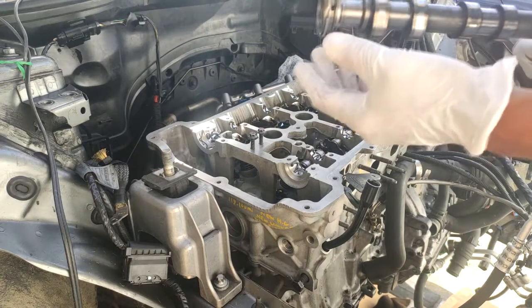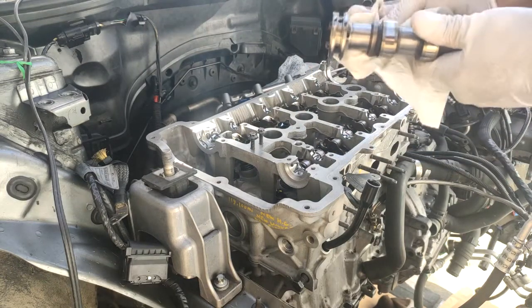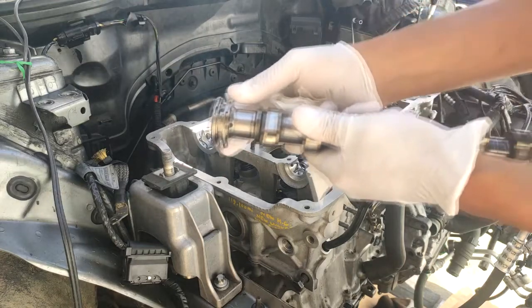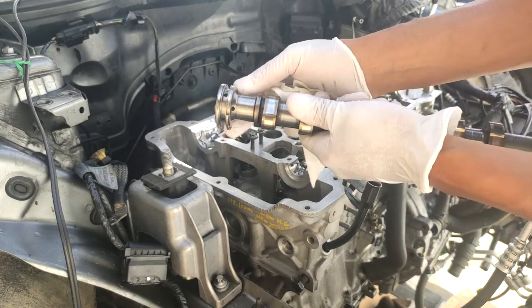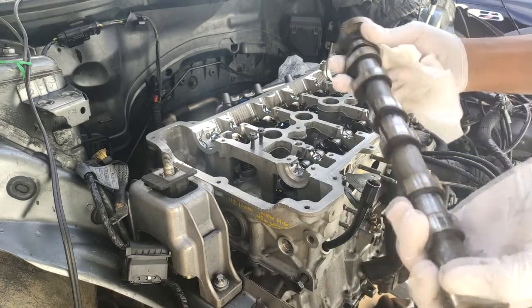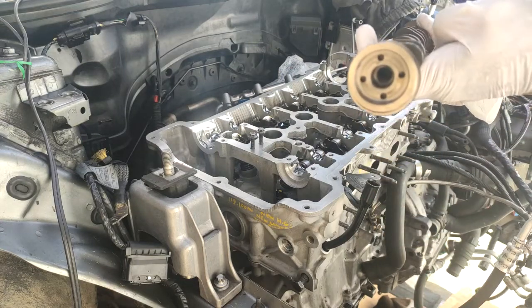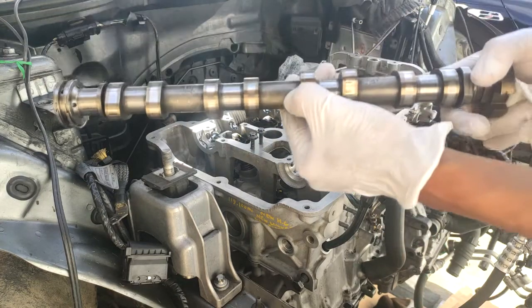This is the intake camshaft and as you can see it has the vanos part here and it has these two little rings which you can't forget to lose — so please don't lose those. I marked it earlier 'intake' so that's how I know for sure, and also it says right here on the stamping.